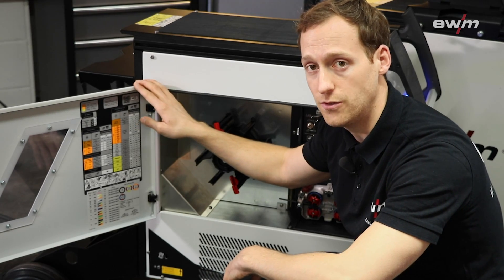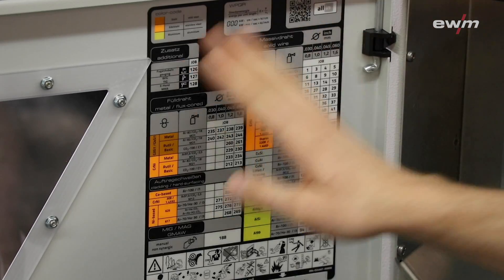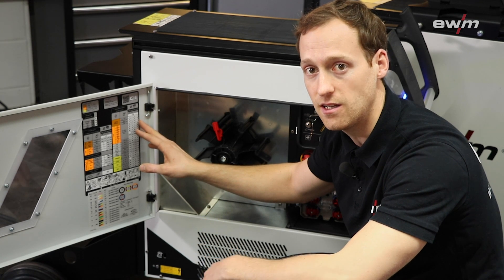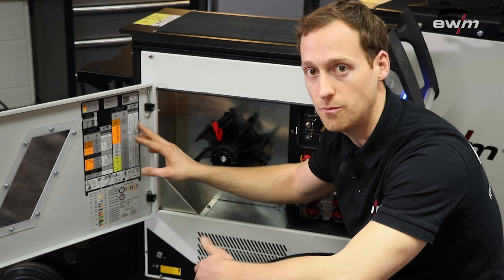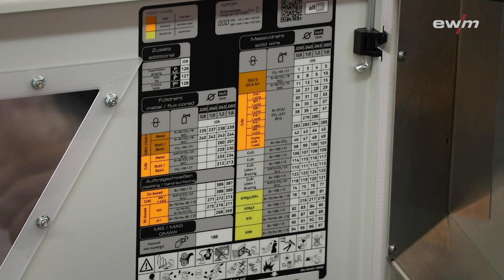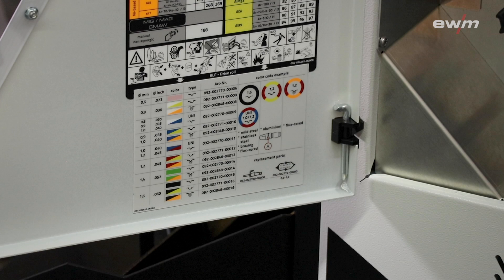On the inside of the door you can find a job list for the settings of the machine. Like all Titan XQ-Pulse welding machines, this machine allows you to weld all kinds of material like mild steel, carbon steel, high yield steel, or aluminium and many more. You can find for each application the right job number for each diameter of wire. Below the job list you find additional information for the wire feed rollers and setup of the machine.